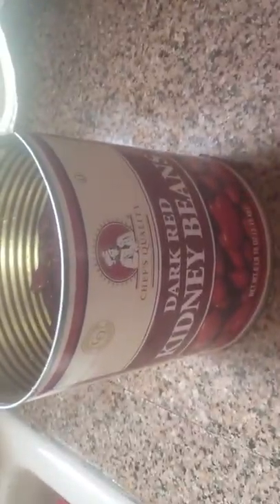It's from the Restaurant Depot. Okay, any beans? There's two right here. If it's ready, we're trying to eat it.